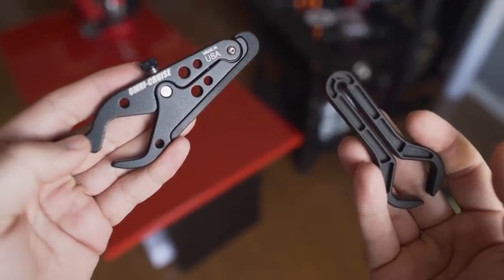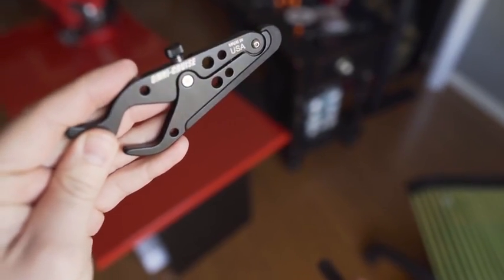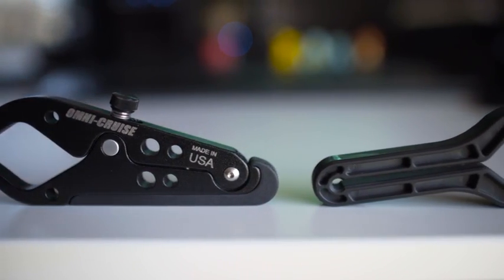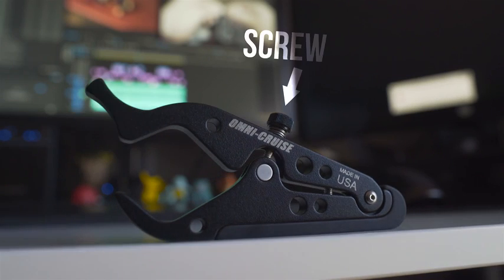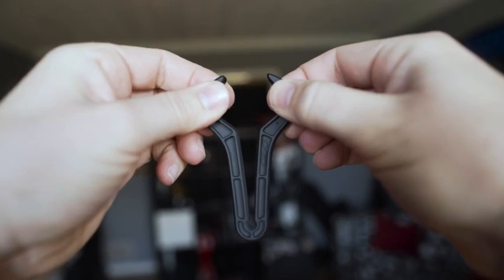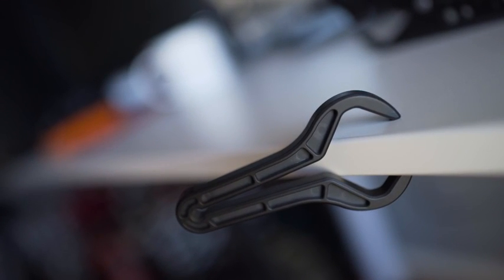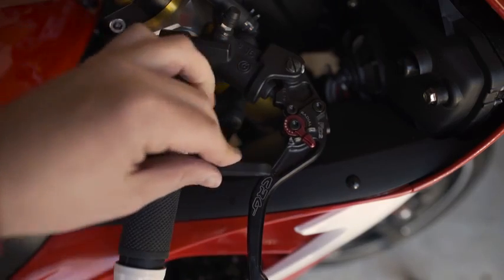So now we know how they work, but I was curious — does the $50, all-American, made-out-of-metal option work as well as the cheap looking plastic one found on Amazon? First off, the build quality of these two are 100% different, as is how they work. The Omni Cruise has a screw to tighten and loosen it for installing and removing it from the bike, whereas the Go Cruise is only able to be pulled apart. The Go Cruise is also much shorter than the Omni Cruise, and because of that I had to mount it in a different location on my throttle because it wouldn't actually reach the brake lever.